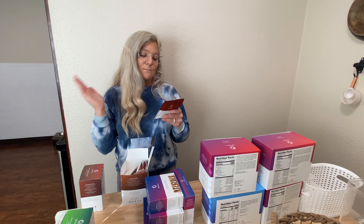These are all the shakes: strawberry, chocolate, and vanilla. The vanilla and chocolate are perfect in your coffee. The strawberry is good for when you just want something sweet.